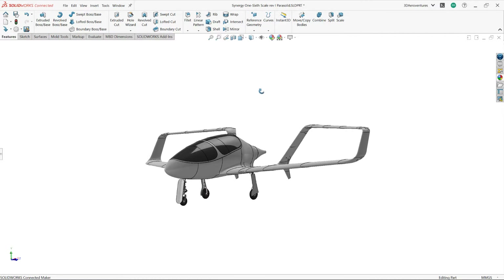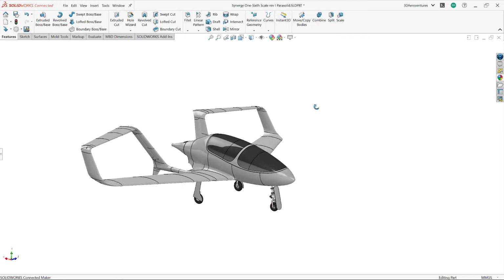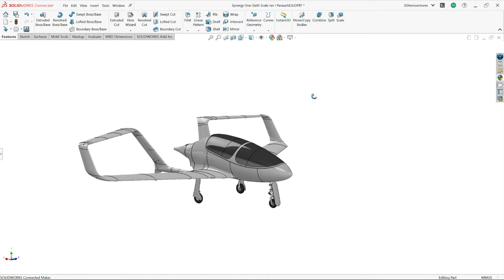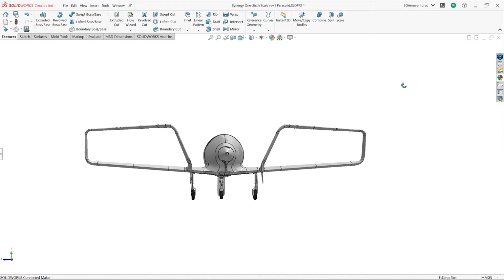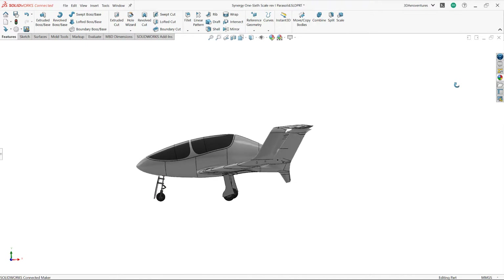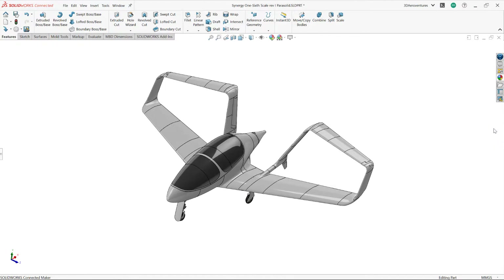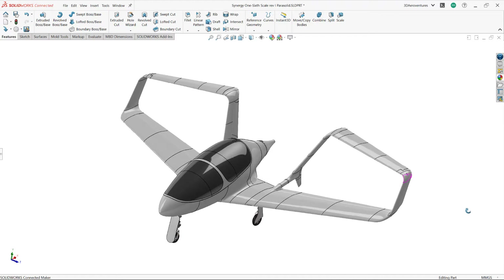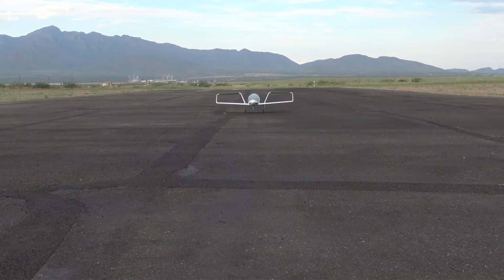I normally don't take on commission work for 3D-printed aircraft, but when DBT-Aero reached out to me in need of an RC testbed for their full-scale design, it was hard to pass up the opportunity to work with them on such a challenging and interesting project. My initial reaction to seeing images of their design was, wow, that is not your typical looking aircraft — I really want to see that thing fly. This is Synergy Prime. Welcome to the future of aviation.